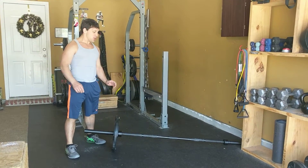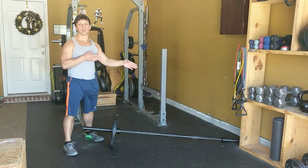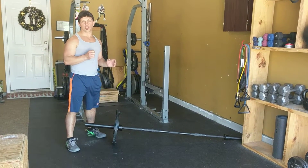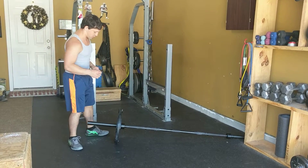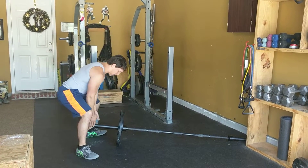I'm going to show you a little landmine exercise here. We're going to do a front squat with a landmine setup — that's where we're pivoting the movement. I'm also going to show you a variation where we can add a shoulder press in with it. We've got our weight on here, landmine pivot setup.